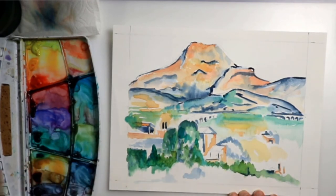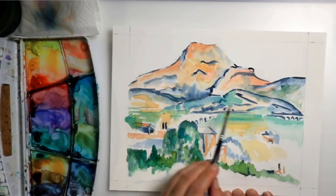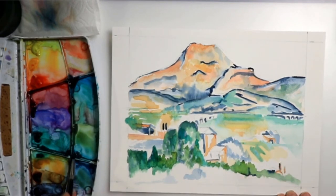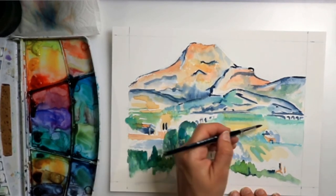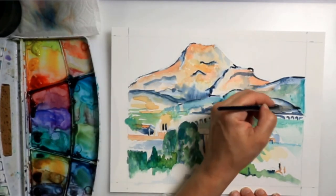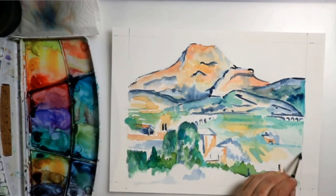If it's the mountains, just observe what I'm doing depending on the area of the mountain. And obviously if it's bushes or grass, the brushstroke direction will also change. That is going to be helpful because immediately you're going to start creating the object or the illusion of the object.